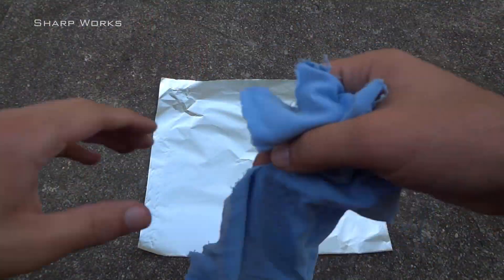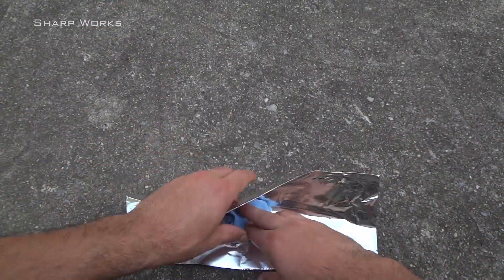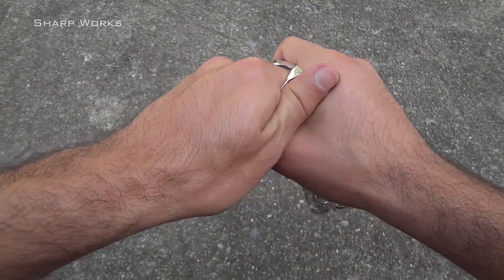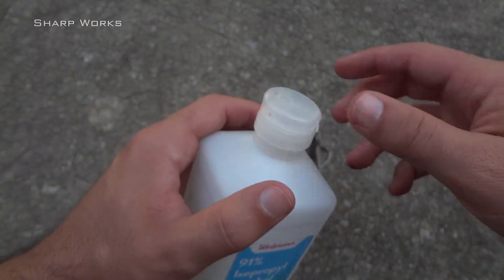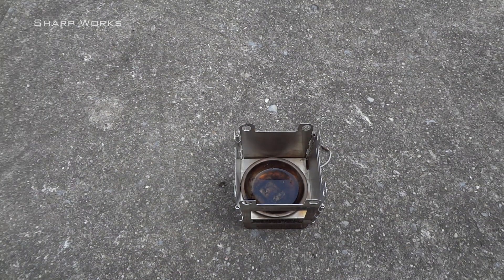I will be using aluminum foil as my container and the fuel source will be 91% isopropyl alcohol. This actually isn't the best way to make this. Firstly, aluminum can actually melt if not carefully watched. And secondly, isopropyl alcohol does not work as well as ethanol, methanol, or denatured alcohol. I just didn't have any of those on hand and I wanted to see if this could be used in a pinch.